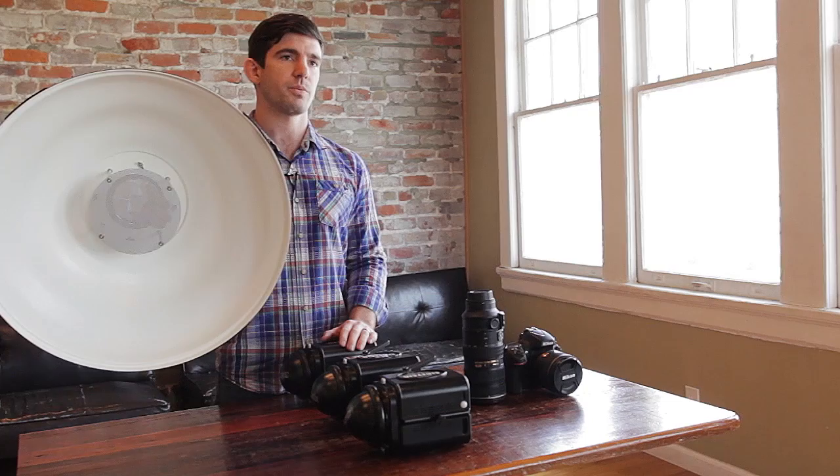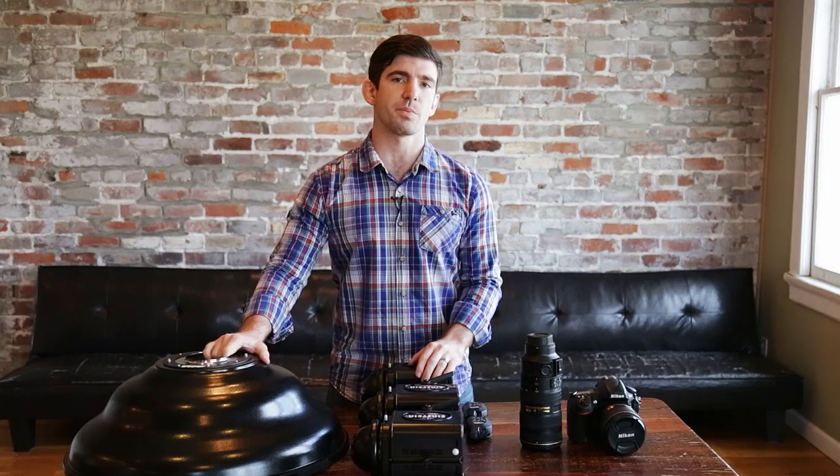We have a number of modifiers here on set today — soft boxes and octa boxes. It's nice to have options when coming into a shoot. For our dramatic beauty portrait, we may only need one light and one modifier. Our main light and main modifier is going to be the Mola Demi 22-inch Beauty Dish with the white interior. We have a grid as well as a diffuser. We'll use the grid if we want to constrain the spill of light, and the diffuser if we want to soften the transition of the light.